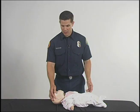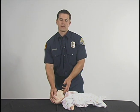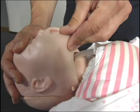After calling 911, Step 3, 4 and 5 are going to be your ABCs. Opening up an airway is going to be very important, but you want to be careful that you don't tilt the head of the baby back too far.